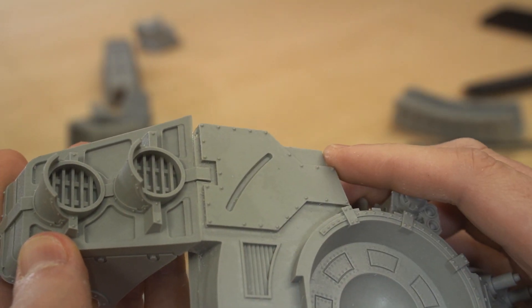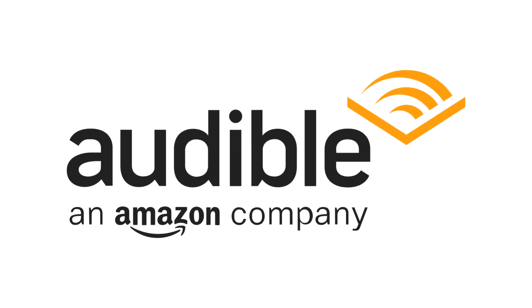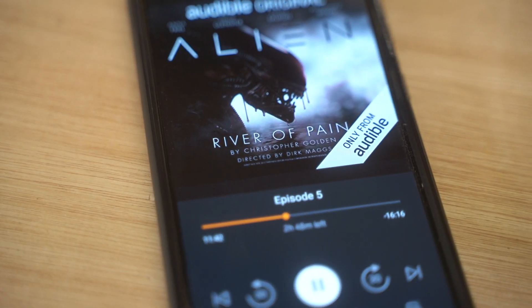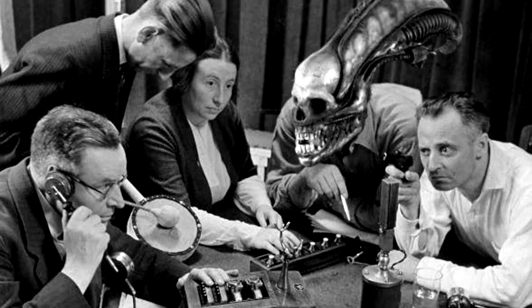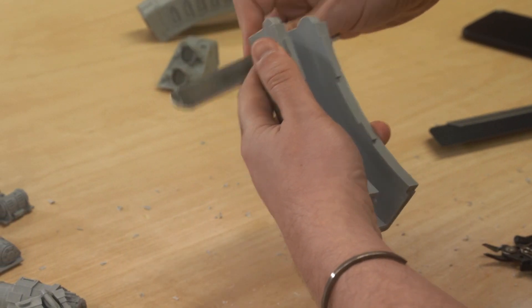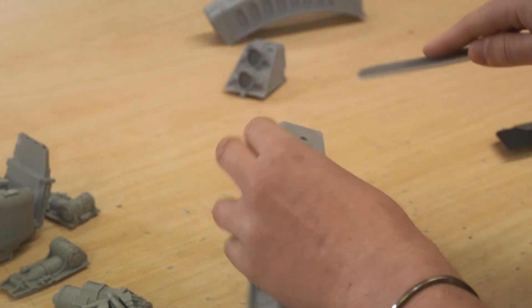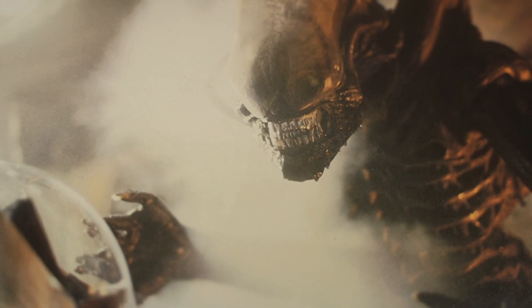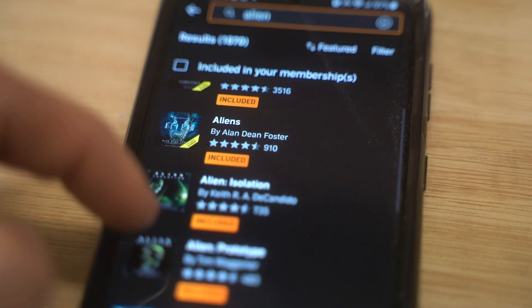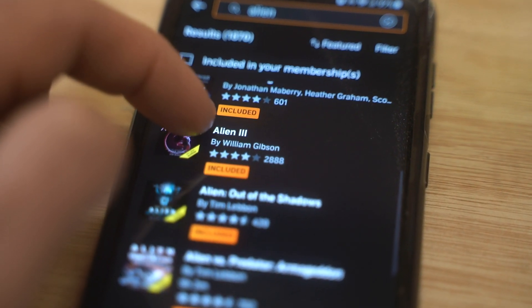While I was working away at this, I listened to the audio drama Alien: River of Pain on Audible, who also happened to be the sponsor of this video. It's not a full length audiobook, more like an old school radio drama with music and sound effects and a complete voice cast. It's only about 5 hours long, so I was able to listen to the whole thing while cleaning up the Titan's body, and I really enjoyed it. It's no secret that I really love the Alien franchise anyway, so it was interesting to see that Audible have loads of Alien audiobooks and dramas included in their subscription, so you don't even need to use your credits on them. You can just binge all of them whenever you want.